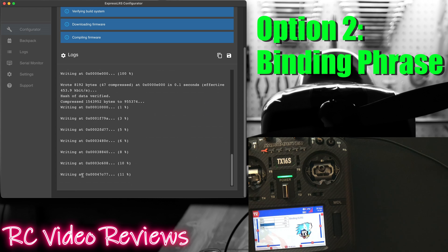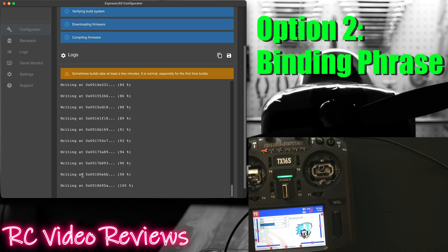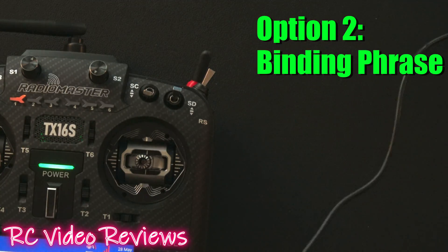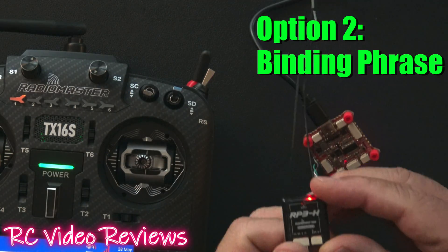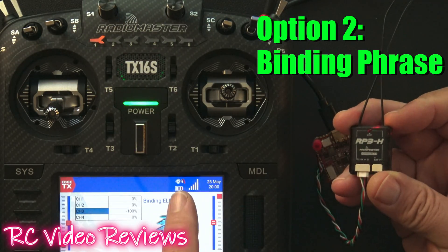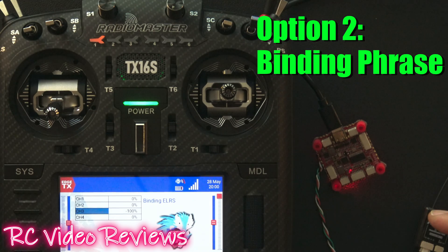Once you see the writing message occur you should be all set. Now that the configurator is done flashing the radio we can verify that we have a bind. I'll disconnect the USB-C cable from the radio and use it to provide some power to my receiver. We're looking for a solid red light on that receiver — and there we go, solid red light. We've got a bind. That's option number two: binding phrases. Keep in mind you can also configure your binding phrase via the web UI of the receiver and the transmitter.